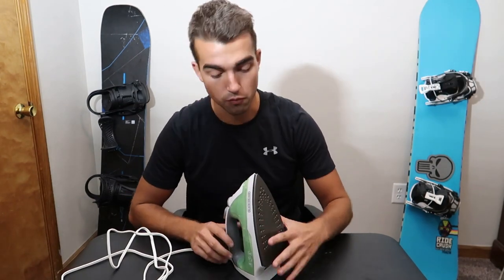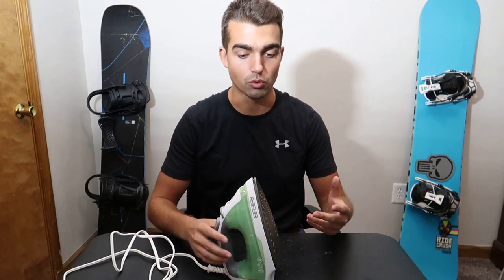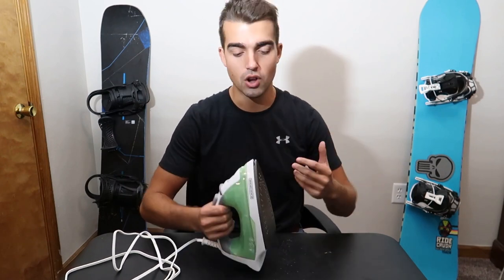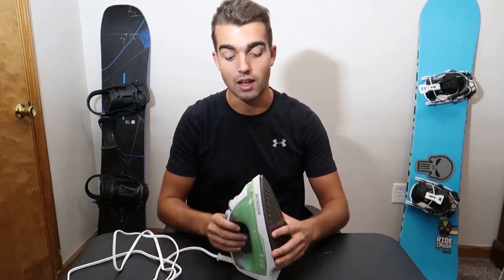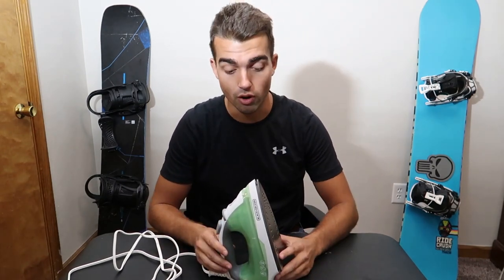The second thing is that it's very lightweight. When I was talking with a few people about irons, one of the complaints they had is that old bulky irons are kind of a pain to move around. This is definitely not that iron — it's pretty compact, easy to store, and that's definitely one of the features I'm a fan of.